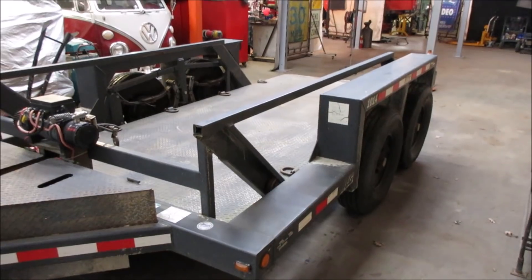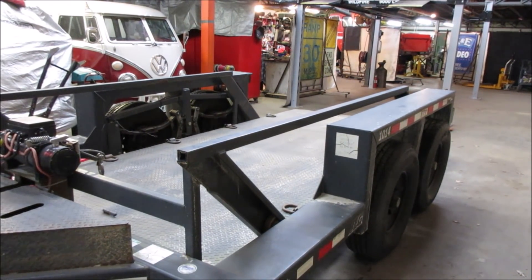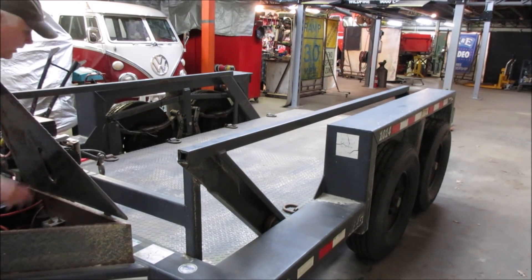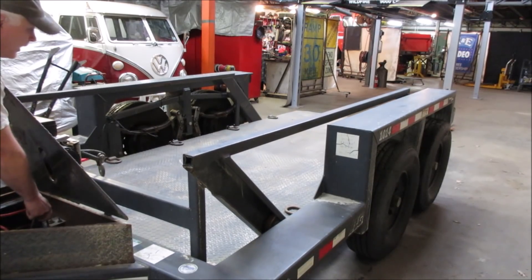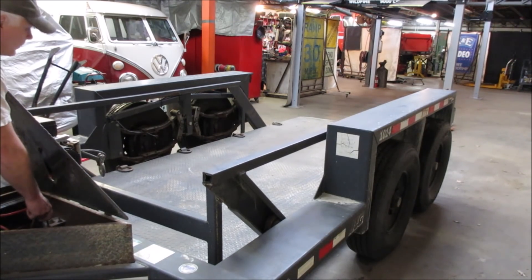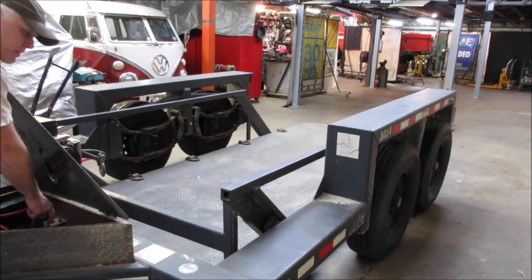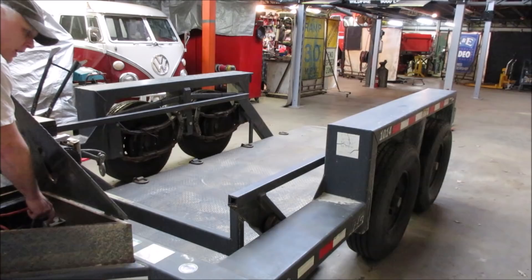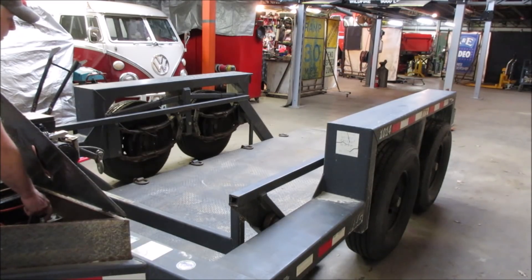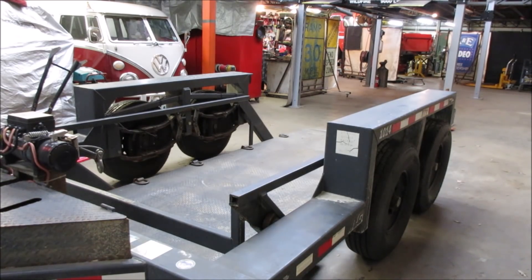The one thing this trailer does so spectacularly over any other trailer I've ever owned: it's got a bar you pull and a lever you hit, and the whole deck goes flat to the ground. That's what it's good for — if you have any kind of big machinery you want to go get, stuff that doesn't roll easy, like a Bridgeport or a lathe. You want to get flat to the ground — that's where this comes in handy, plus it's got the winch too.